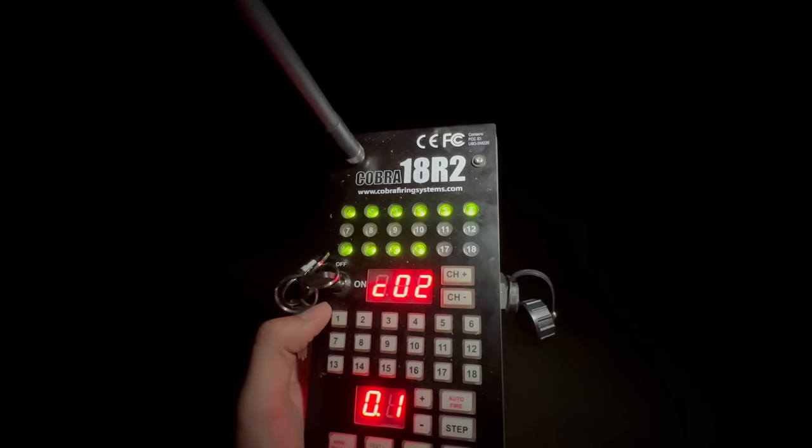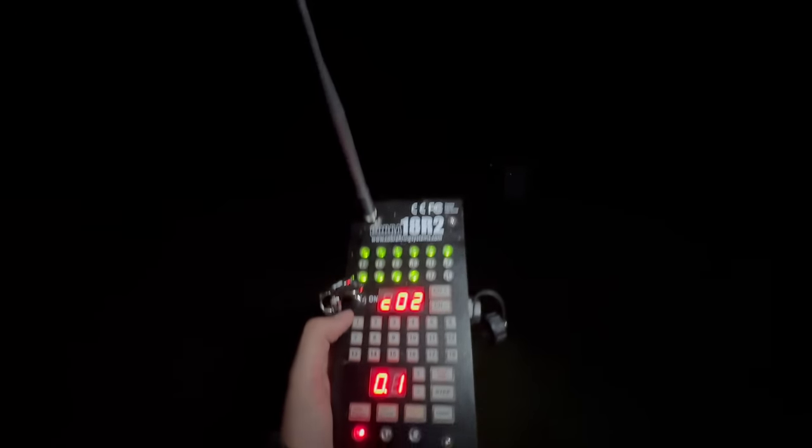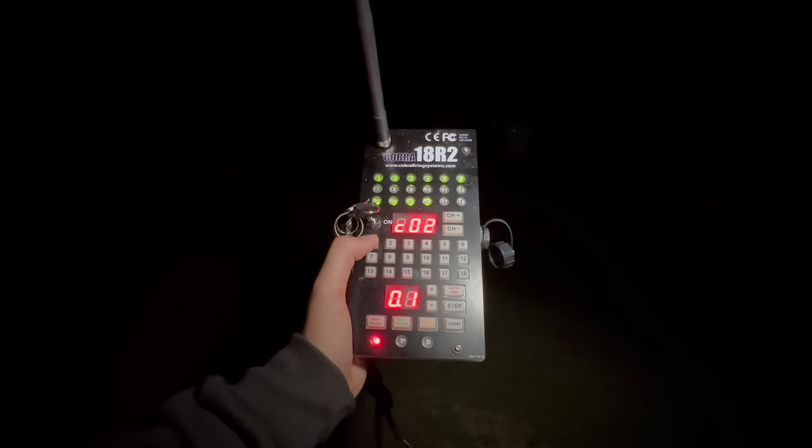As you can see, we've got continuity all the way — everything we had hooked up to the Cobra over there is green lit on the remote. Let's go ahead and start with Q1.